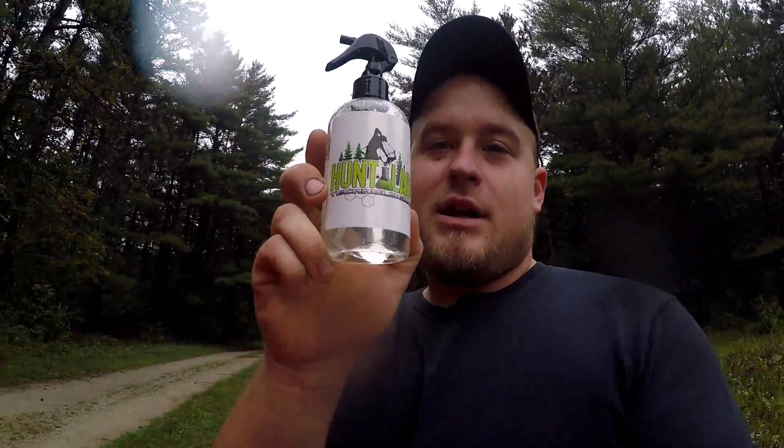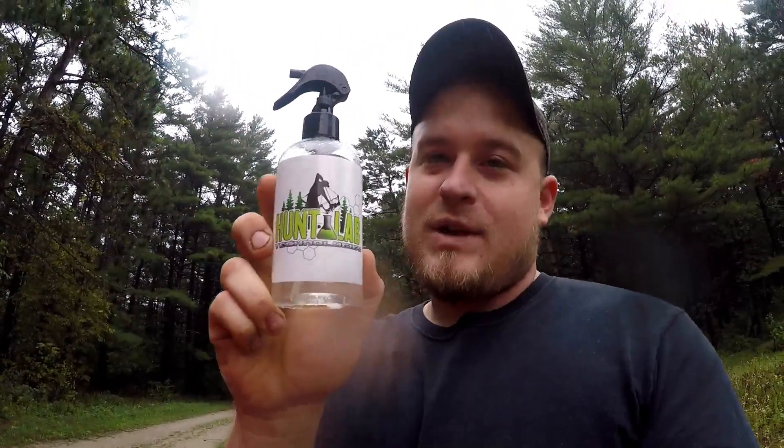The first thing I religiously do is spray down with scent away spray. The particular kind that I use is Hunt Lab Technologies — I'm a firm believer in this product. I get it done right away while I'm standing here, and then once I get my tree stand set up I'm gonna spray again. So we'll go ahead and do that real quick and then get out and start setting up some stands.